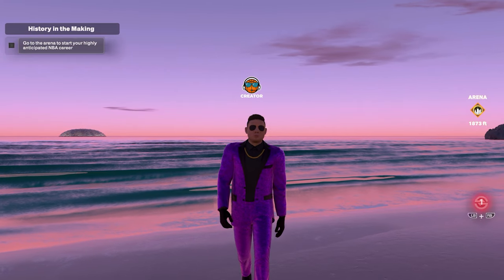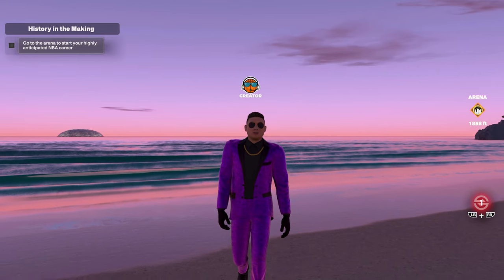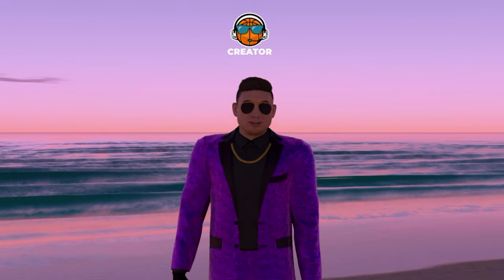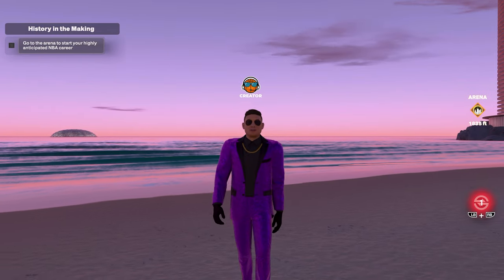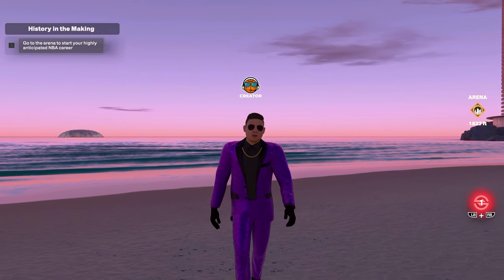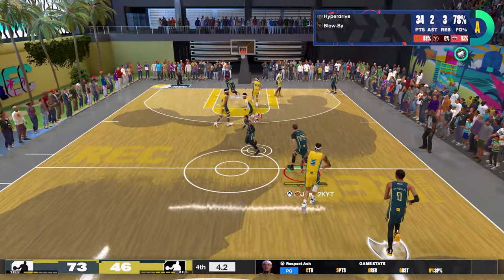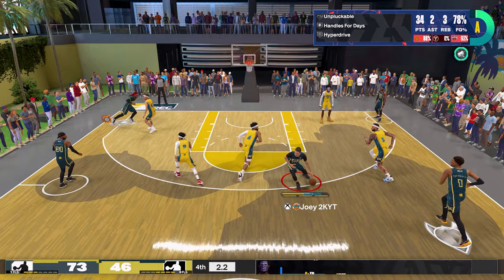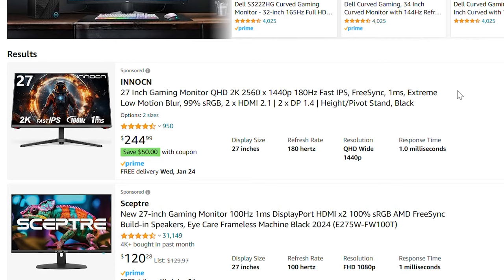Today I'm going to give you every single piece of information I know that will help you become a better shooter on NBA 2K24. The most important thing when it comes to playing any online game is having good internet and making sure you have low latency. Although playing with an ethernet cable is optimal, you could still play on Wi-Fi and shoot without any issue.